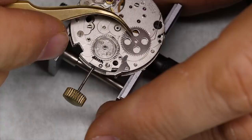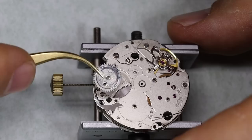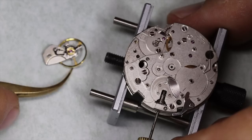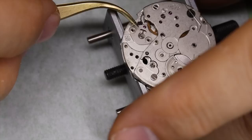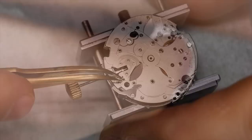The 7750 was really a child of the quartz crisis. Compared to its predecessor the 7733 — which was basically a less refined version of the Venus 188 — the 7750 is of course automatic, has a higher beat rate, and perhaps most crucially has an oscillating pinion instead of the traditional horizontal clutch that most chronographs before it had. I think it's quite clear that the horizontal clutch is the most beautiful solution, but it has its drawbacks. Nowadays quite a few chronographs also have vertical clutches, and we'll be looking at some other chronographs very soon.